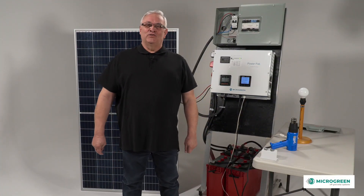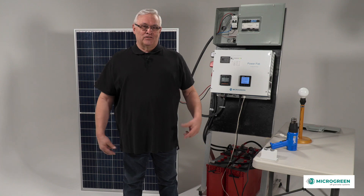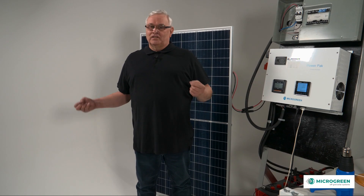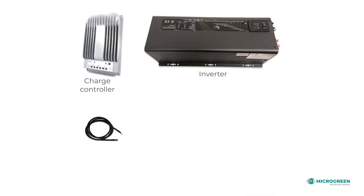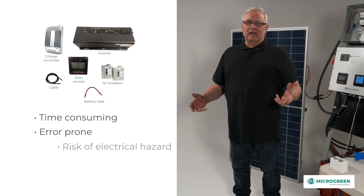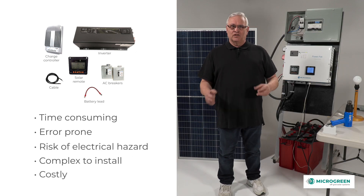Hi, I'm Peter from Micro Green Solar. I've been with them for four years. We're off-grid specialists and we've done off-grid for years. We originally sold parts or pieces of the off-grid to people, which was messy and cumbersome, but it allowed at least people to put the parts together.